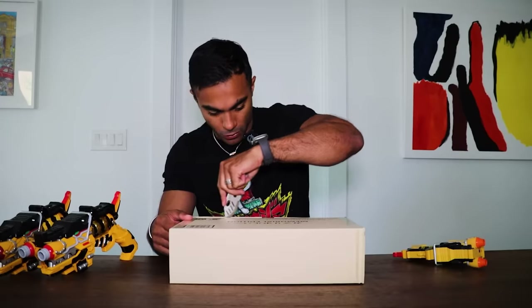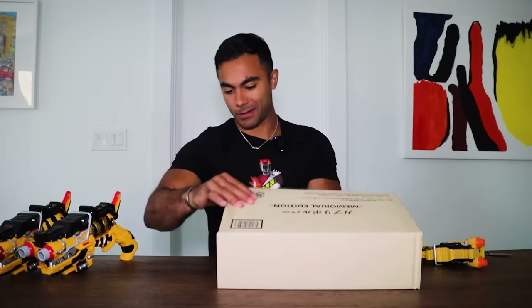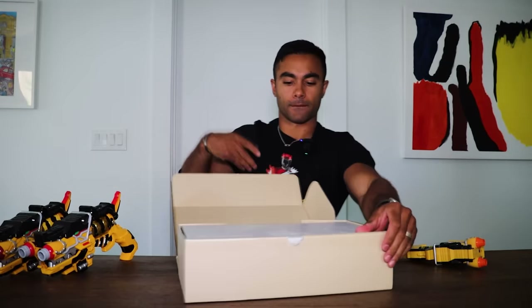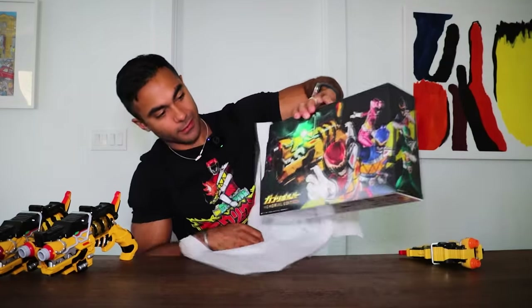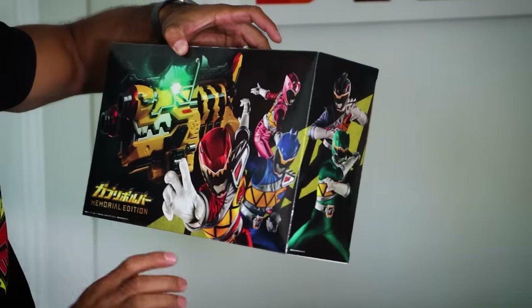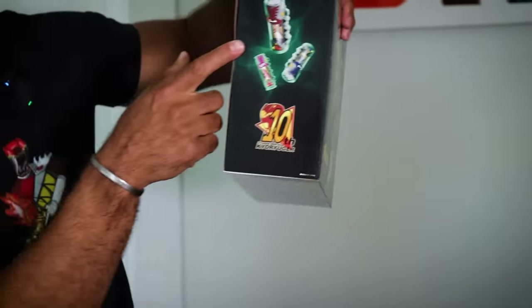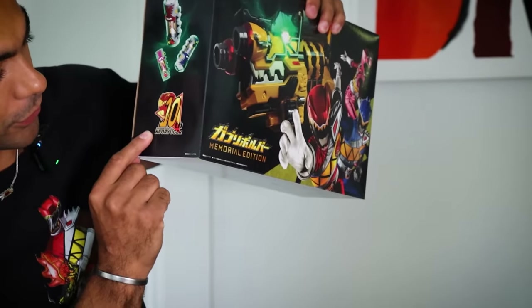Still holding on somewhere. So shiny — look at that. Oh yeah, glowing eyeballs — that's fun. Red Ranger, Blue Ranger, Pink Ranger. Electrical eyeballs — those are fun. Then you got Dino Chargers on the side, shows the 10 for KyoRuJer — so, 10-year anniversary.